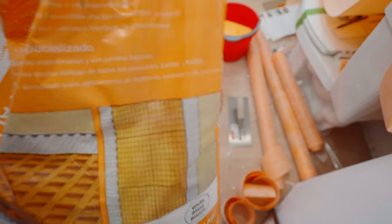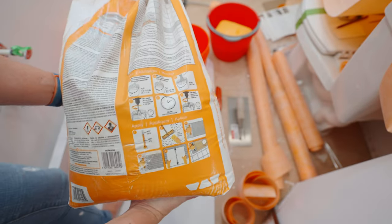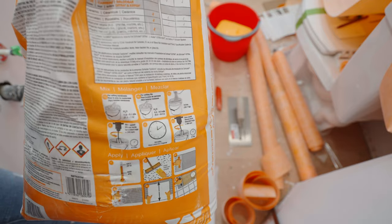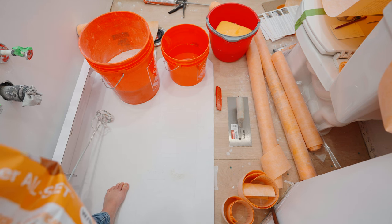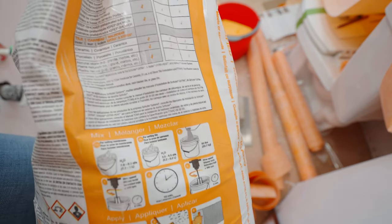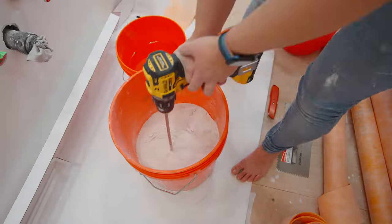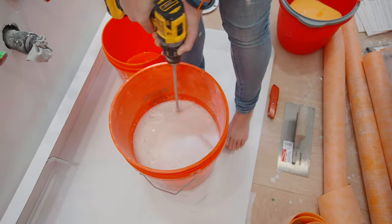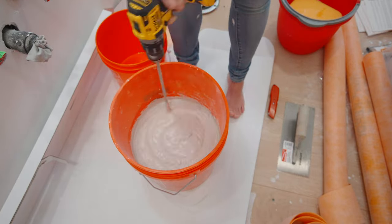Now I'm mixing the thin set — the Schluter All-Set — following the instructions on the bag. I'm doing half the bag, so that's 25 pounds, with half the water. You're actually supposed to pour the mix into the water; I didn't do that, but didn't notice a difference. Mix according to instructions, let it sit, then mix again before moving to the next step. Also note that the consistency matters: for the membrane it's one consistency, and for setting tile it needs to be thicker.